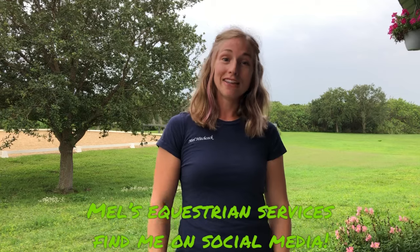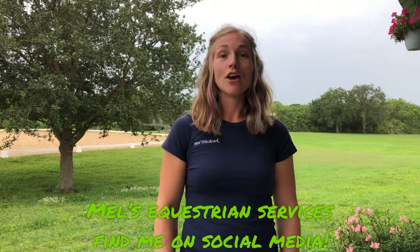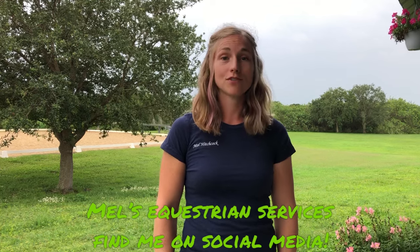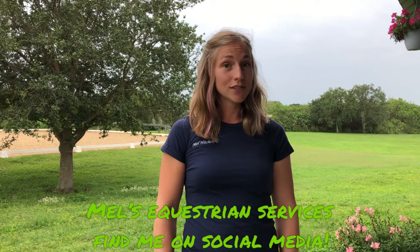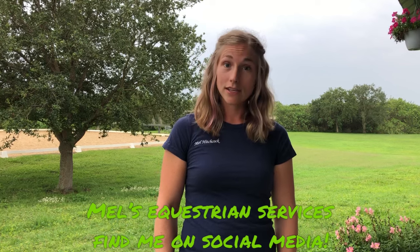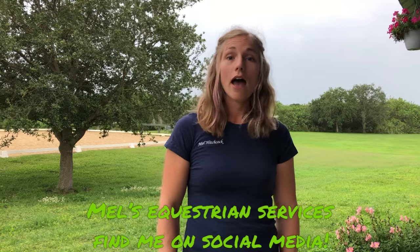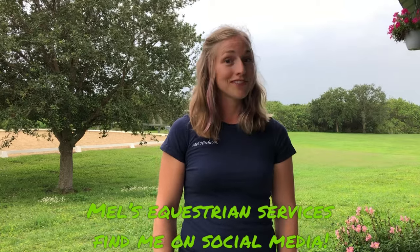That wraps it up. This is Mel Hitchcock with Mel's Equestrian Services. I love to help you and your horse succeed through equine massage, professional body clipping, and dressage training. You can find me on my website at mels-equestrianservices.com, as well as Facebook, Instagram, and YouTube at Mel's Equestrian Services. I hope you take a look and have a wonderful day.